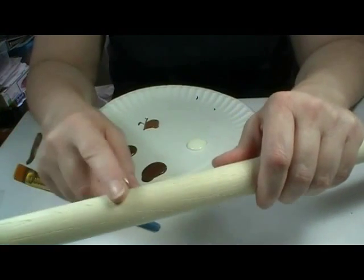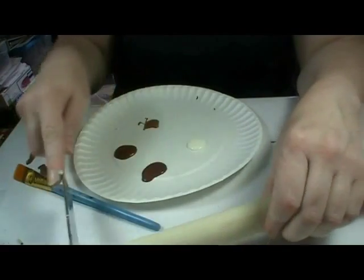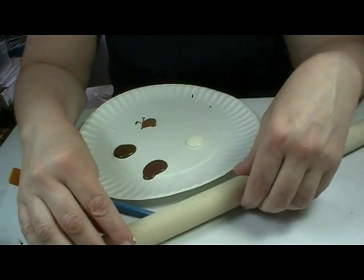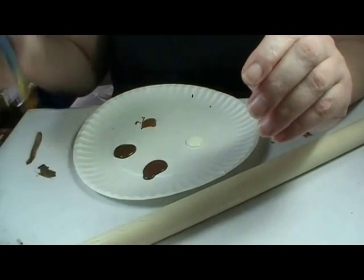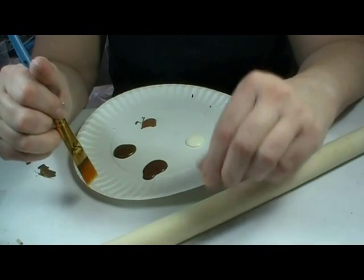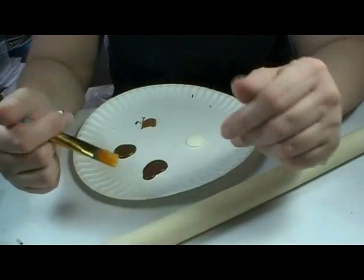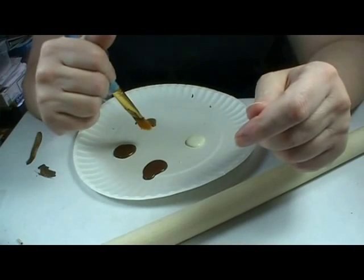I've taken my razor saw and just made marks. I want this to be an old wood post, an old wood pole like you see in parking lots and alleys. These typically age - the side that's protected will be a really dark brown, almost black. And the side that gets most of its weathering will be almost white. So I'm starting out with four colors of paint and we're going to start coloring this.